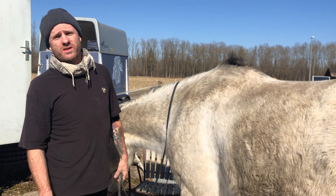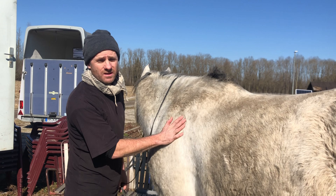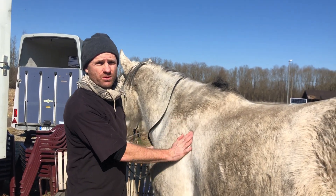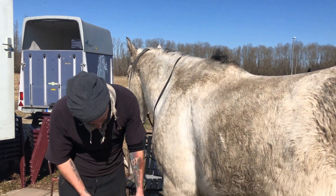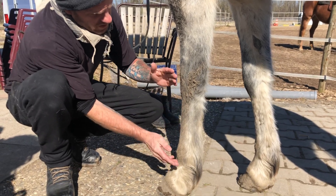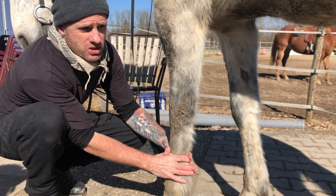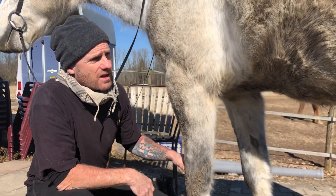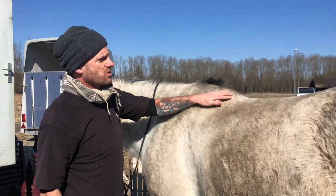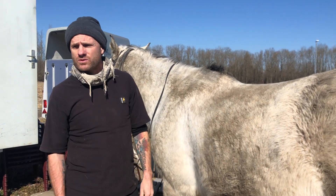The essential things we need to know before we put weight on a horse are: how much the horse weighs, how much all of our tack weighs, what condition score the horse is, and the circumference of the cannon bone — this bone here, midway between the knee and the fetlock. This measurement in inches, the horse's weight in pounds, and its condition score — I use the one-to-nine method. This big beautiful fluffy boy here is a five, which is perfect.